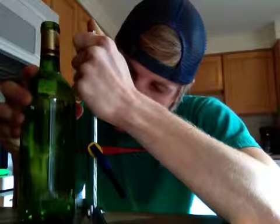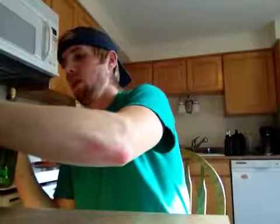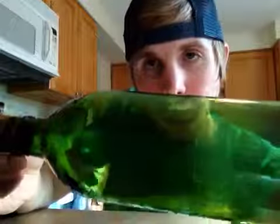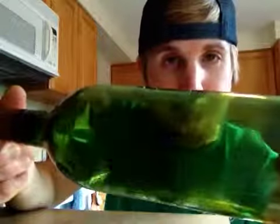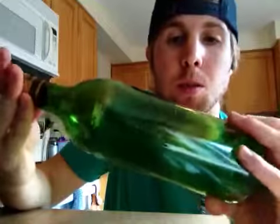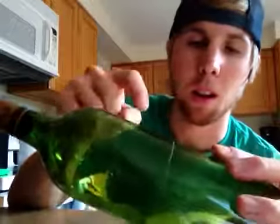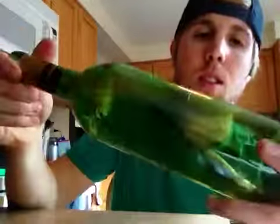I've reached one time around exactly. This is what the score line looks like — it goes all the way around. Later we're going to apply hot and cold water stress to the glass, which will focus those changes upon this line exactly and give us a nice, clean break.